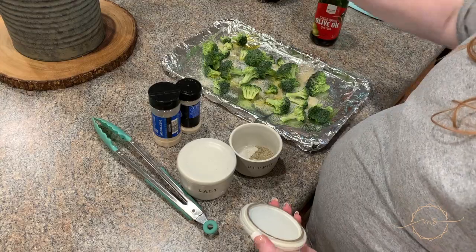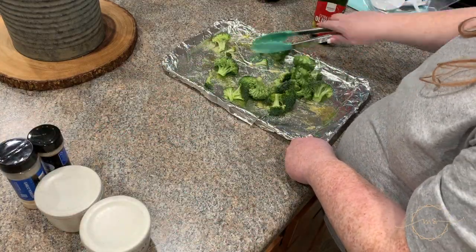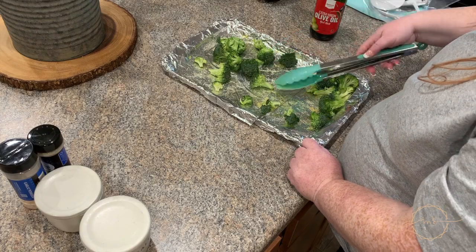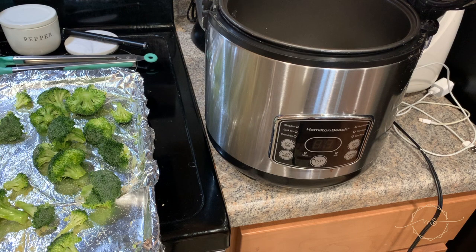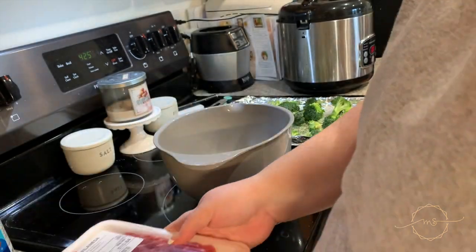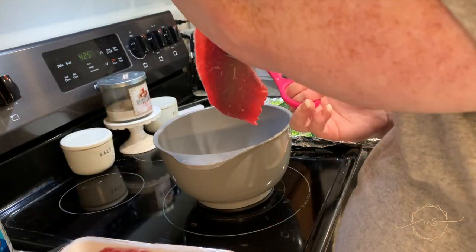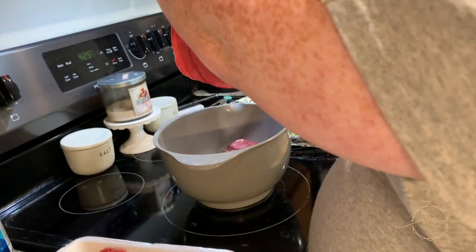You can toss it in a mixing bowl or just do it on the tray to avoid more dishes — and there are so many dishes right now with quarantine cooking. Before putting the broccoli in the oven, start the rice in a rice cooker: about a cup of white rice with a cup and a half of water, set to white rice, for 45 minutes.